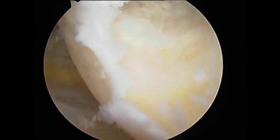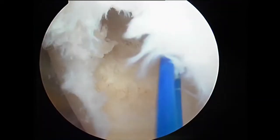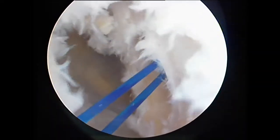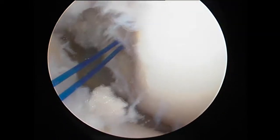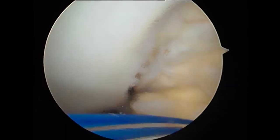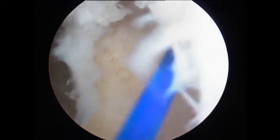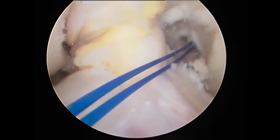Once the femoral socket has been prepared, a suture is passed through that femoral socket and kept inside until the tibial side has been prepared. Now we are looking at where we have created the socket for the femoral insertion of the graft. As the reaming happens through the femoral portal, we are making sure that the medial femoral condyle articular cartilage hasn't been scuffed or touched while performing the reaming of the femoral socket.